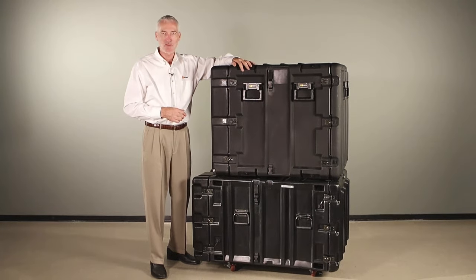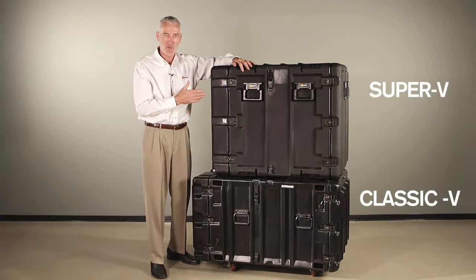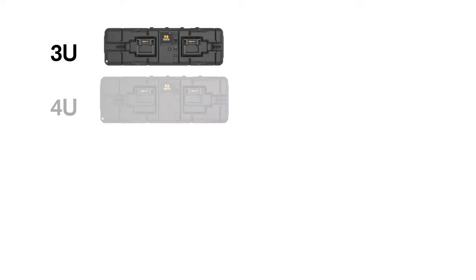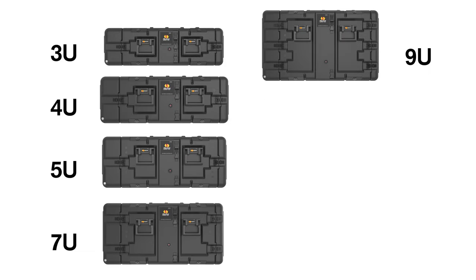Introducing the V-Series rack mount cases from Pelican: the Classic V and Super V. The Super V series comes with a 24-inch steel rack mount inside and comes in seven sizes from 3U to 14U.